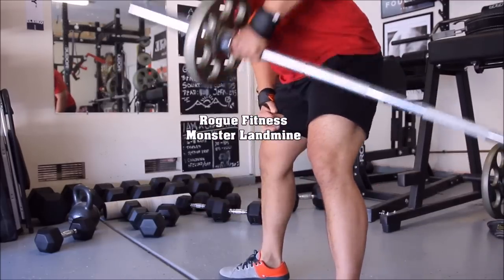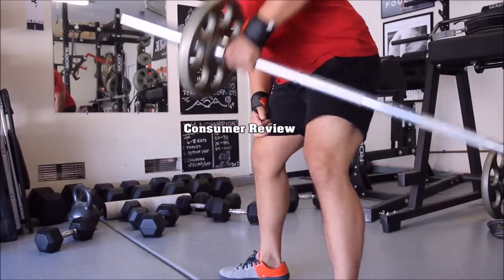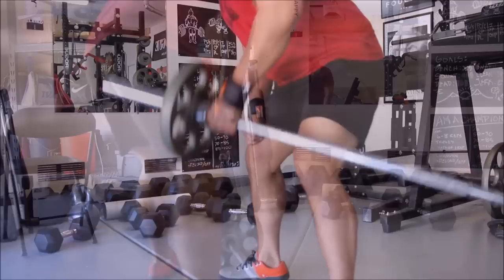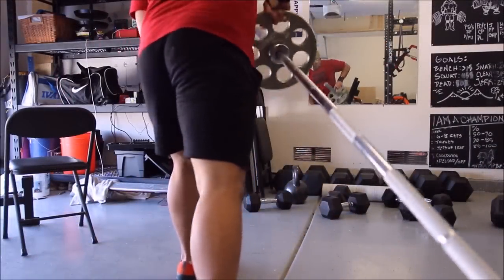Hey guys, it's Pando checking in once again from the garage gym. Today's April 16th, 2015, and I wanted to give you guys another product review. The product in question today is gonna be the Rogue Fitness Monster Landmine.